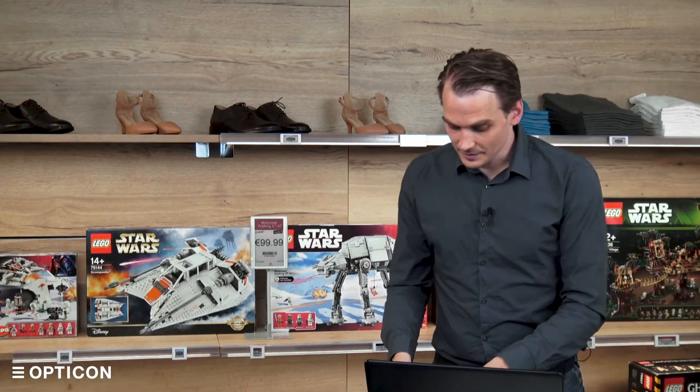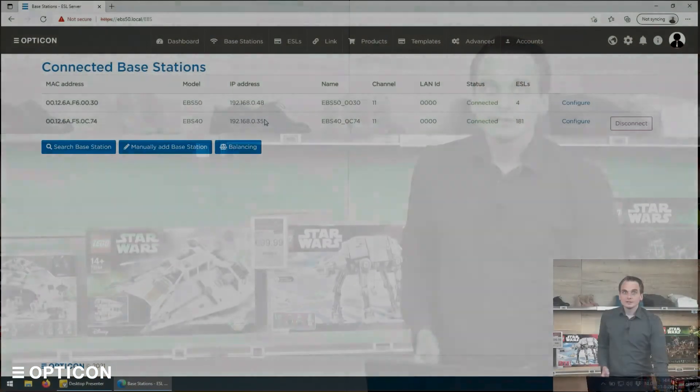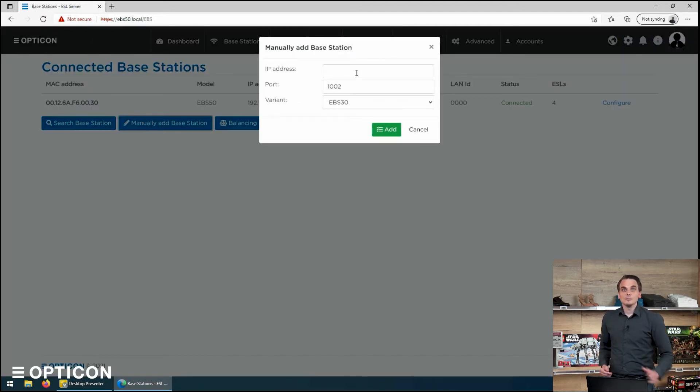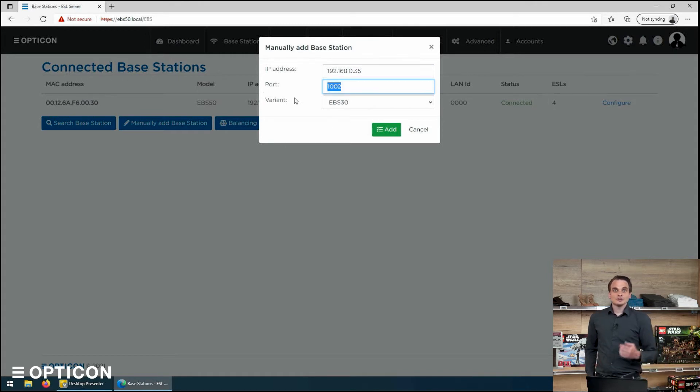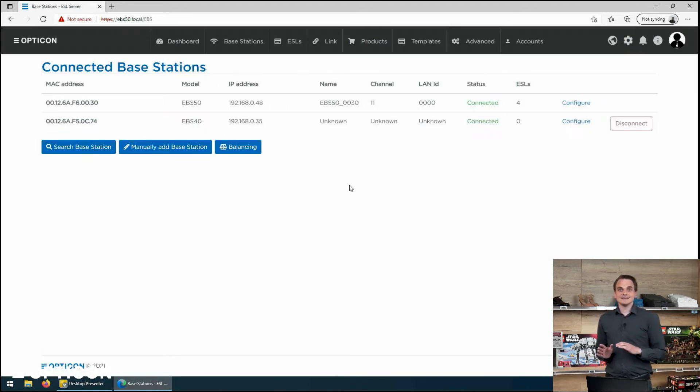If you have a more closed off network, what you need to do is manually add the base station. So let's copy this IP address and disconnect for a second. If we now say I want to manually add a base station and paste the existing IP address that we know the unit is on — port 1002 is the default for EBS 40s, and of course we need to say that this is an EBS 40 variant. We click add, and that is all the information that the ESL server software needs to communicate with that base station. You can see we're connected.